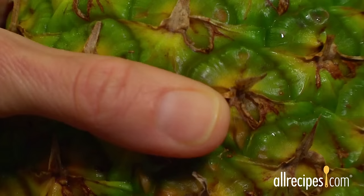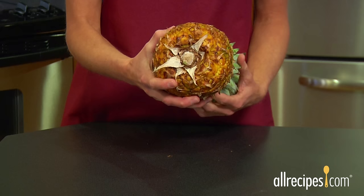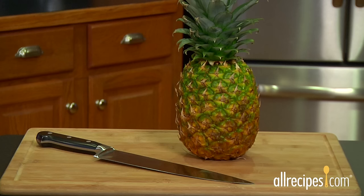A yielding skin — the skin reveals a ripeness cue if you press it. A ripe pineapple yields to slight pressure. A sweet scent — your nose knows. Sniff the fruit at the base; a ripe pineapple will be fragrant.